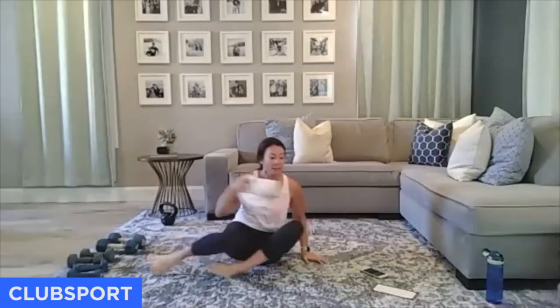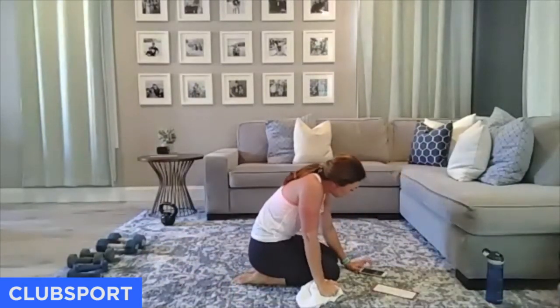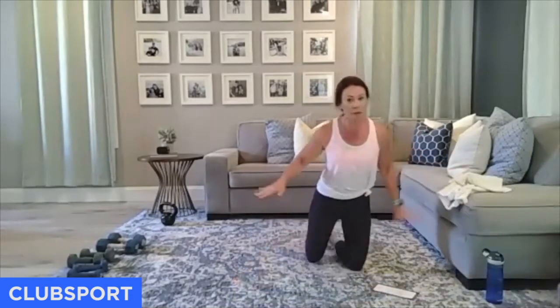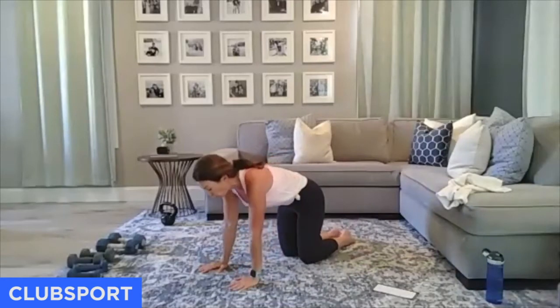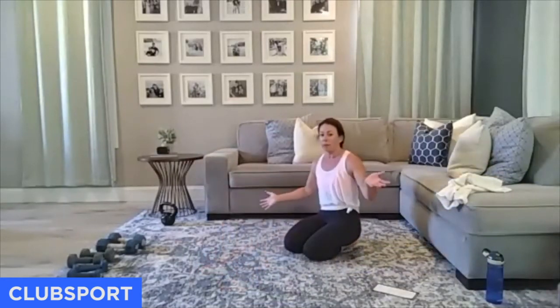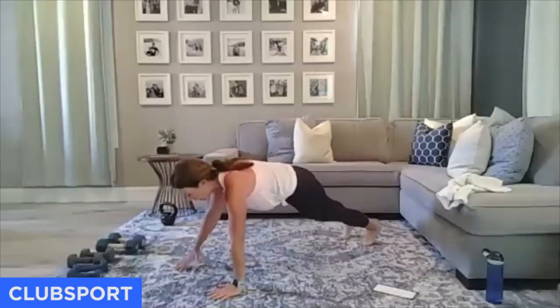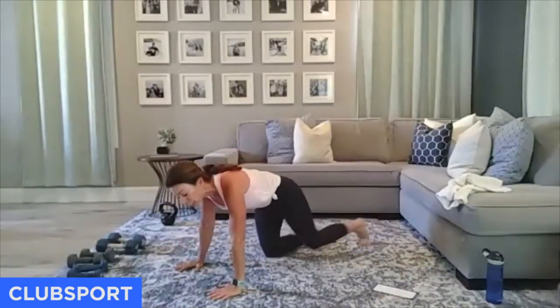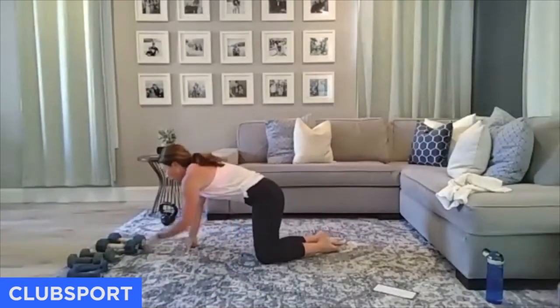Block one is done. Block two — you're going to need a weight. We're going to be on the mat. You'll need a weight you can do a renegade-type row with. If you don't have weight, we're going to do a push-up in a row. Even pulling your elbows up in a plank position will do it.